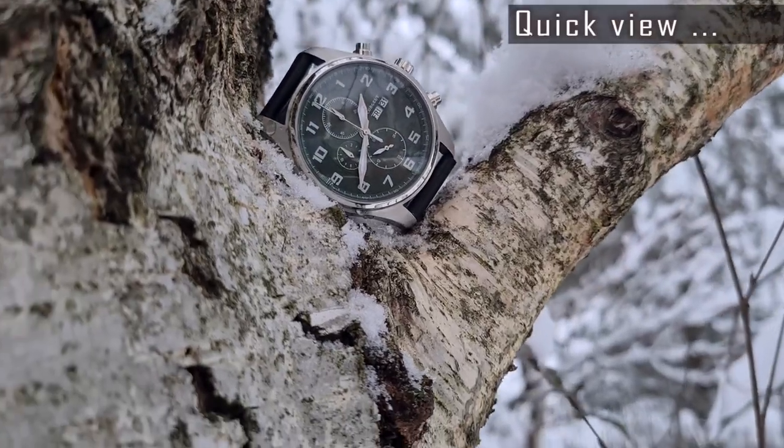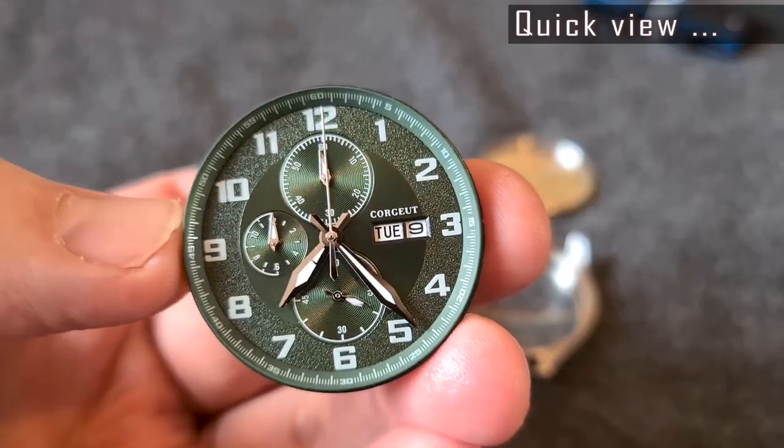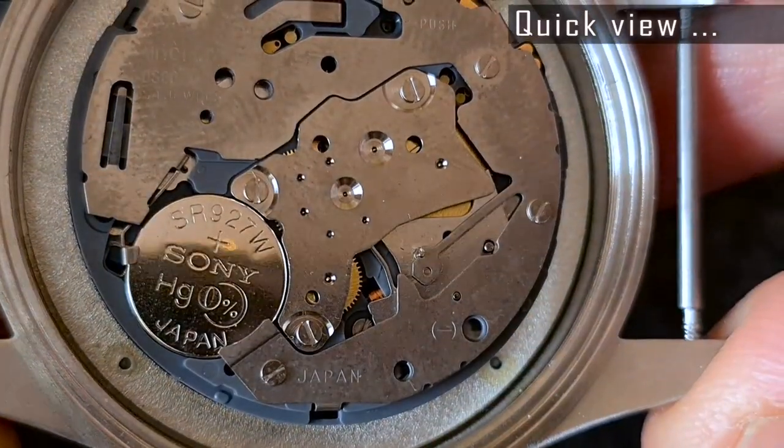Hi, I'm Gedmis and welcome to my channel. Take a quick look at the Courgete Chronograph watch, model number 2060A.